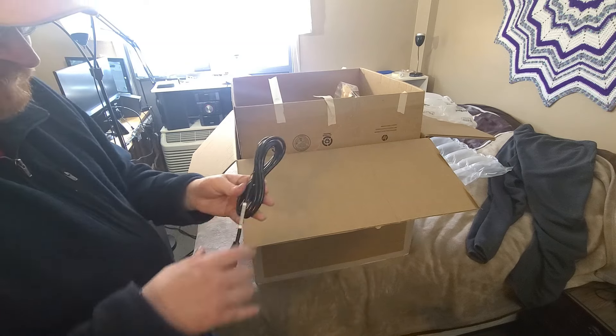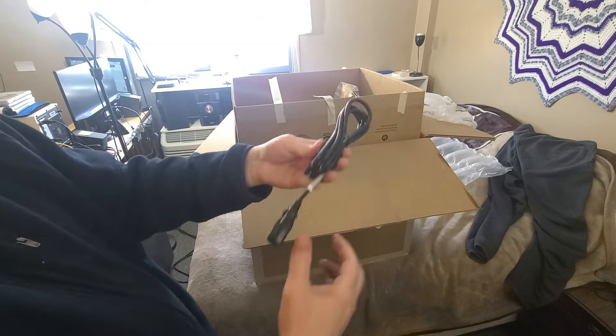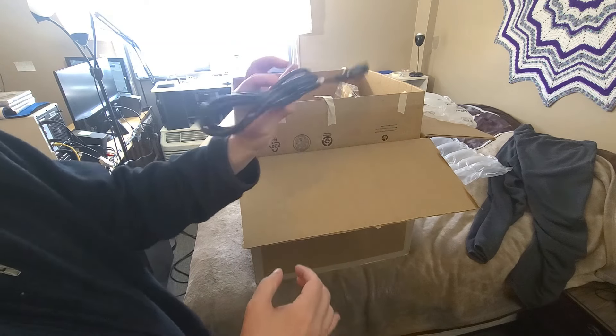So here is what I'm going to say is a brand new power cord for it.